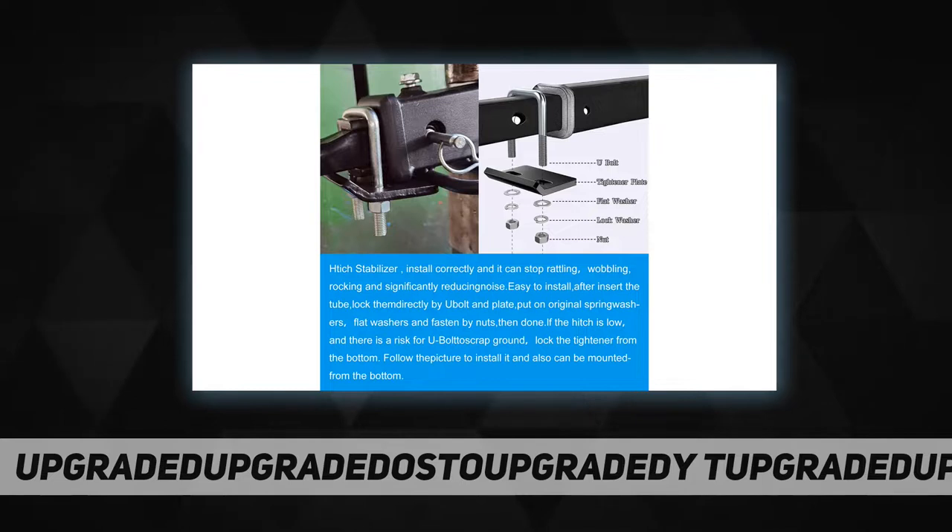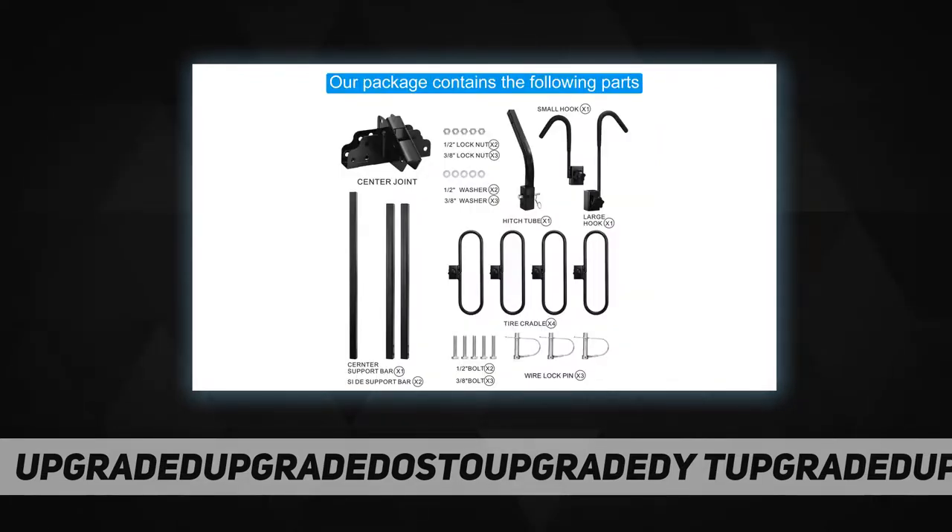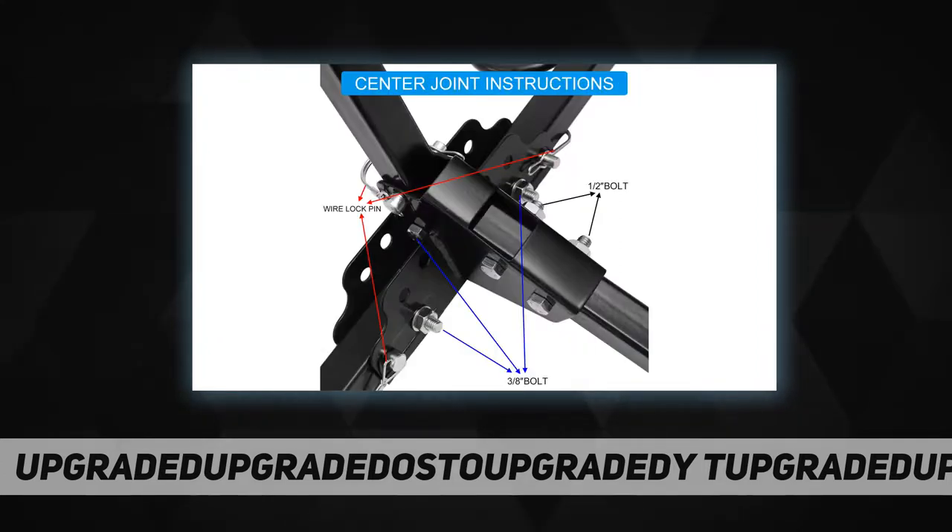Customer satisfaction: all of our bicycle racks qualify for a one-year warranty. Our service team will provide premium service to help solve any problem. If it is wobbling after installation, please contact our service team and we will help you solve it.